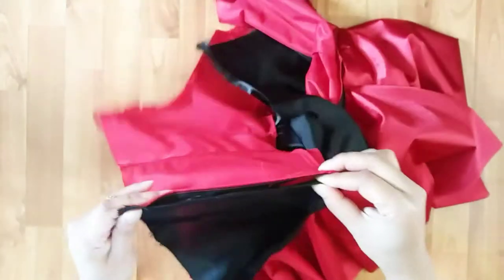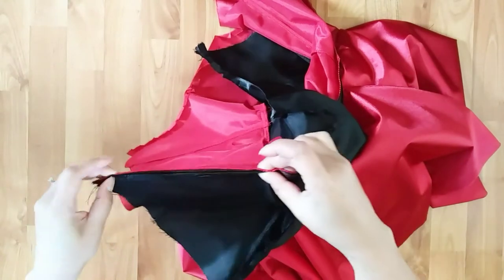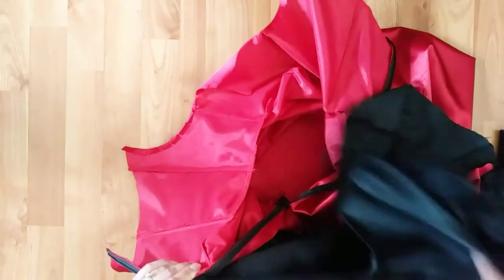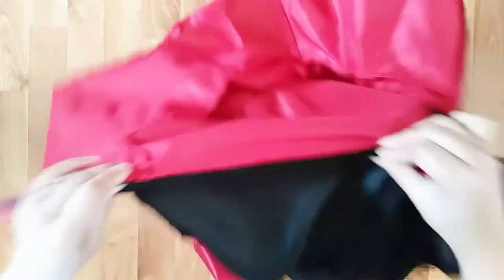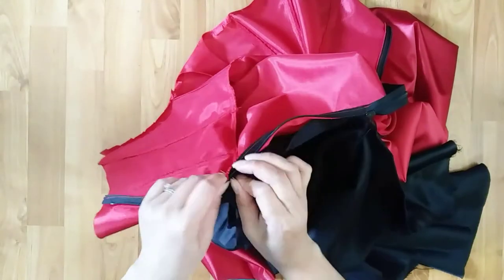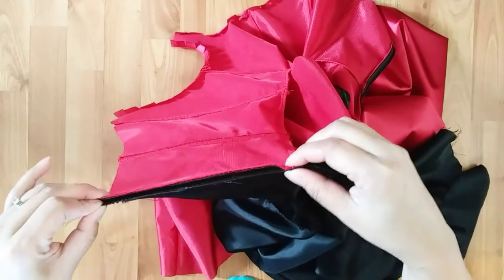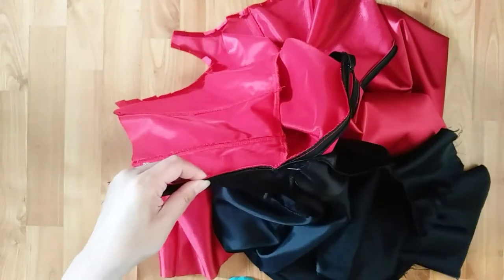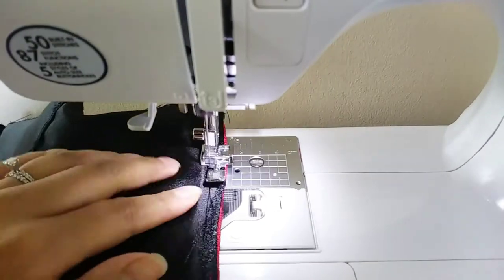If you're planning to try this, I would really suggest you use the same exact kind of fabric. Originally I was just going to make both skirts in the same length, but I ran into complications — maybe because of fabric differences. They are both silky, but the black satin is actually heavier than the red one, so it's more bouncy and flowy, while the red one is super light and airy and doesn't bounce as much. So some parts of the black skirt were showing on the red side and vice versa.